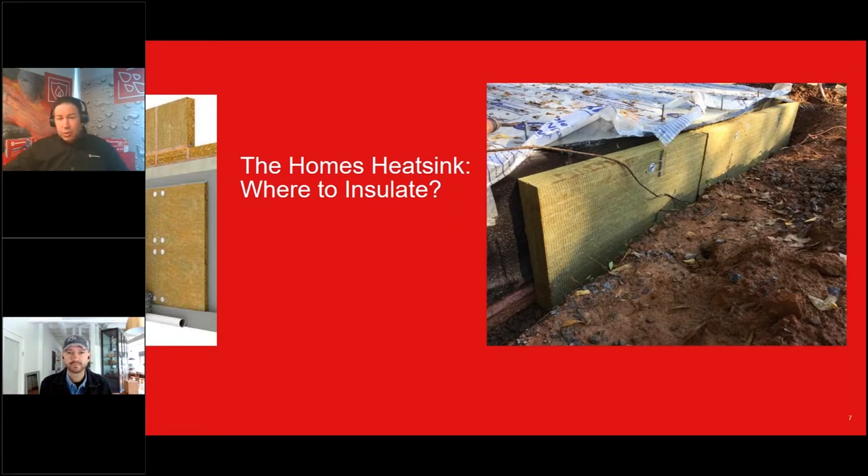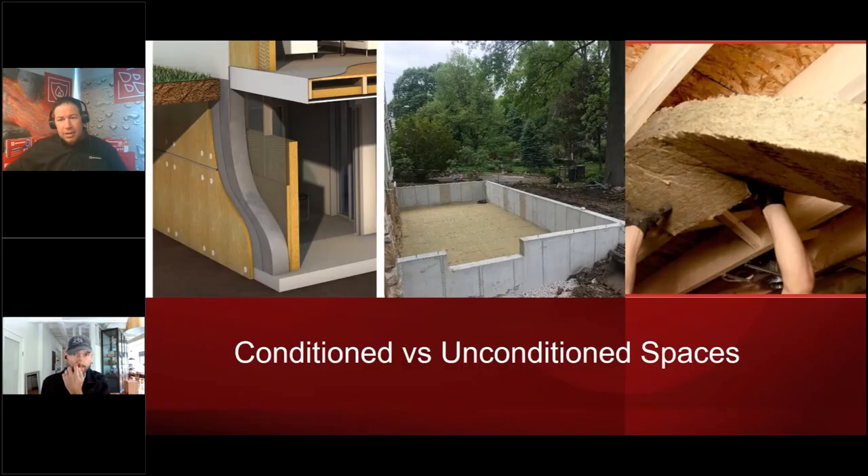The home's heat sink: the first thing to look at is whether it's conditioned or unconditioned space — from the slab all the way up to the attic. In the perfect world, all continuous insulation on the exterior is ideal. But sometimes the budget isn't there to dig up the foundation and re-insulate. One nice thing about vapor-open products is you can put them anywhere in the home without worrying about trapping moisture or putting a vapor barrier in the wrong place.